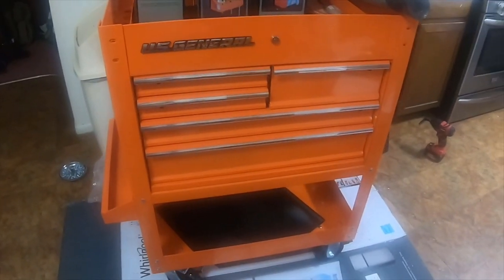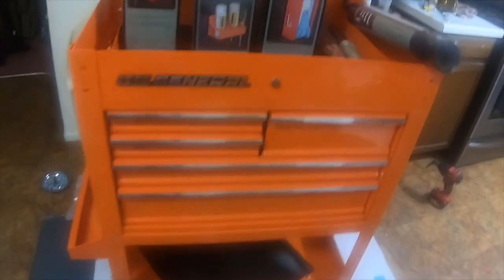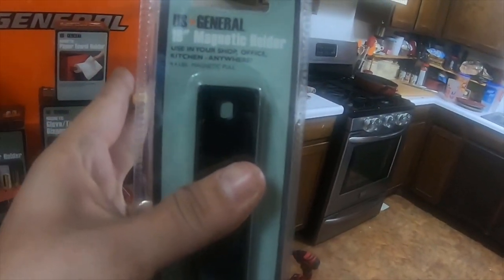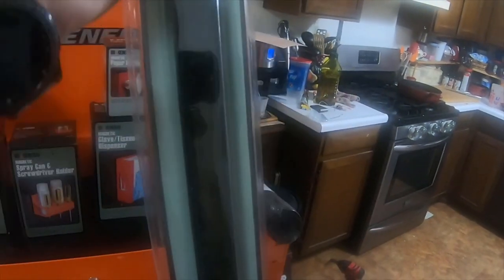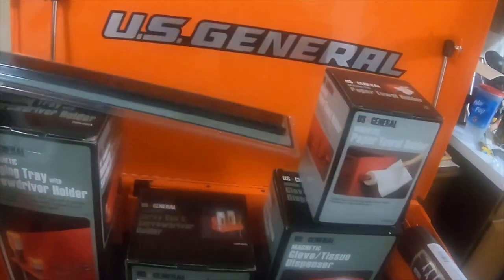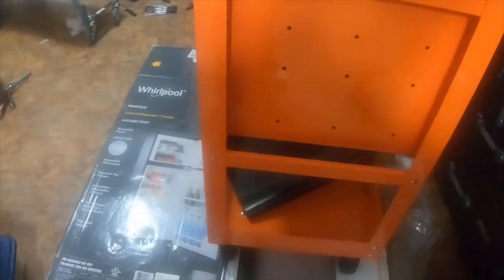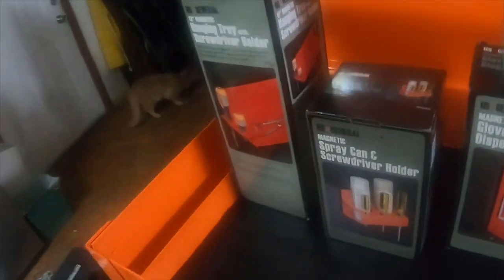I also got a free item — an 18 inch magnetic holder, item 62178. I still need to put the bolts on the side here, but this is what it looks like. It's got a tray on the side.